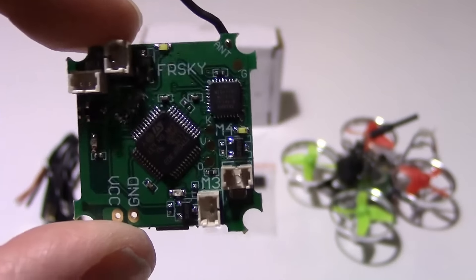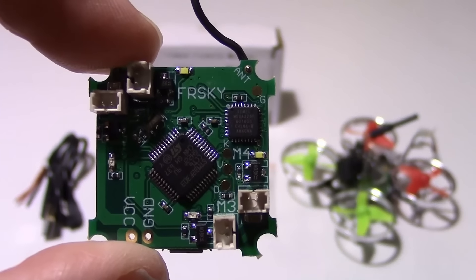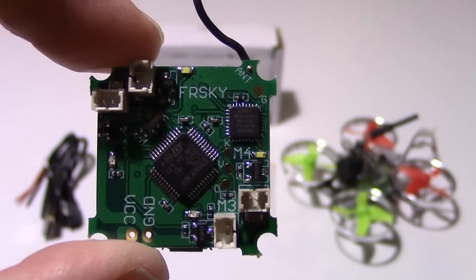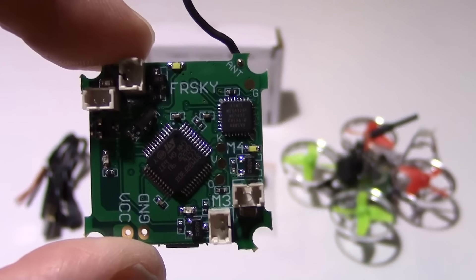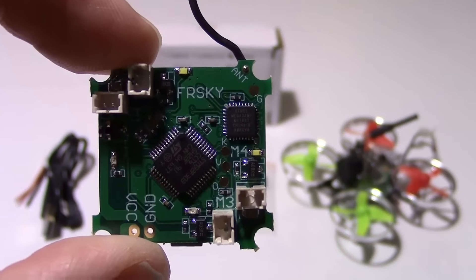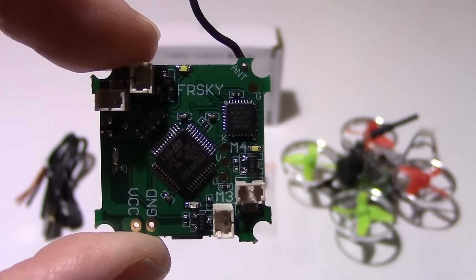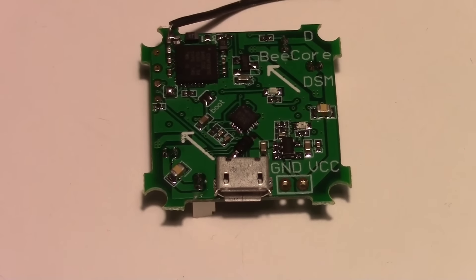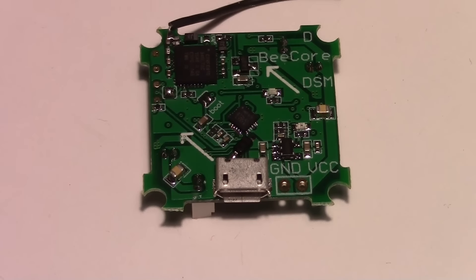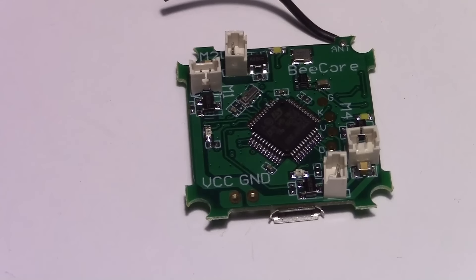This is the B-Core board and we got it from Banggood, but you can probably purchase them in other places too. There are other versions you can use, like the DSM2 version that works with a Spectrum radio, and there may also be Futaba types. Ours came with CleanFlight already installed, so we'll be programming that later. This is the Spectrum version of the B-Core board — we're not going to use it in this video, but it is an option if you have a Spectrum radio.